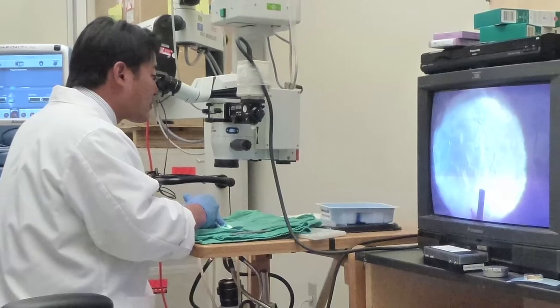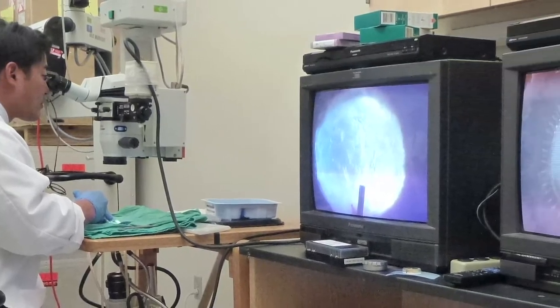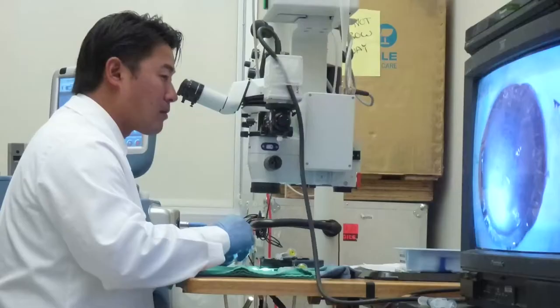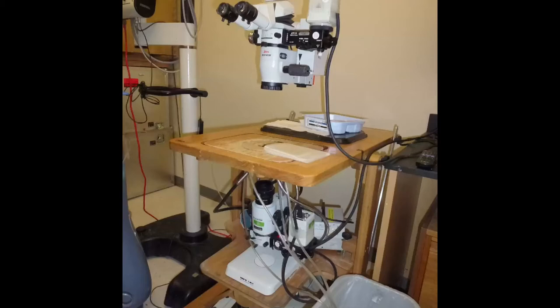At that point, some questions concerning safety or damage to the intraocular structure started to emerge. To answer these questions, we decided to use the Miyake Apple video device to compare zonular traction and capsular back deformation using both methods.